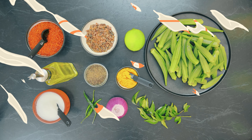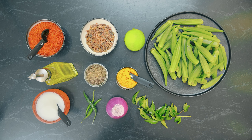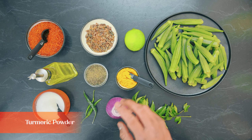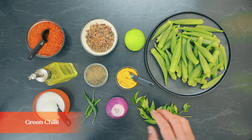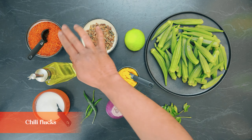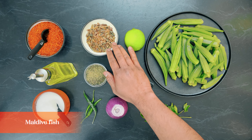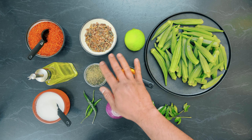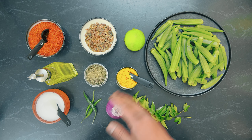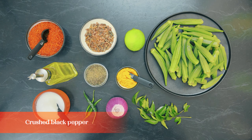These are the ingredients for the tempered okra: okra or ladies fingers, lemon, turmeric powder, onion, green chili, curry leaves, salt, oil, chili flakes, and maldive fish. The maldive fish you can completely avoid if you are vegan or vegetarian — there's no harm in that, you can still have the flavor. And don't forget the crushed black pepper.